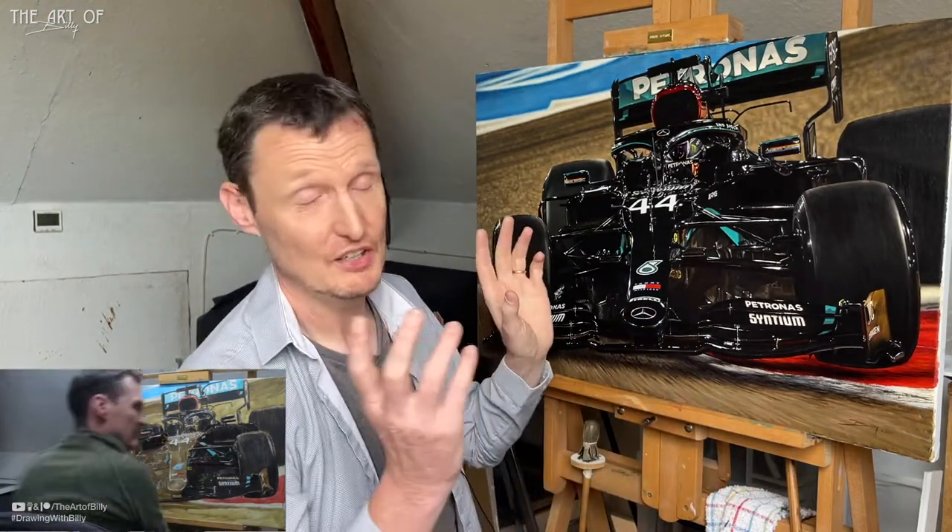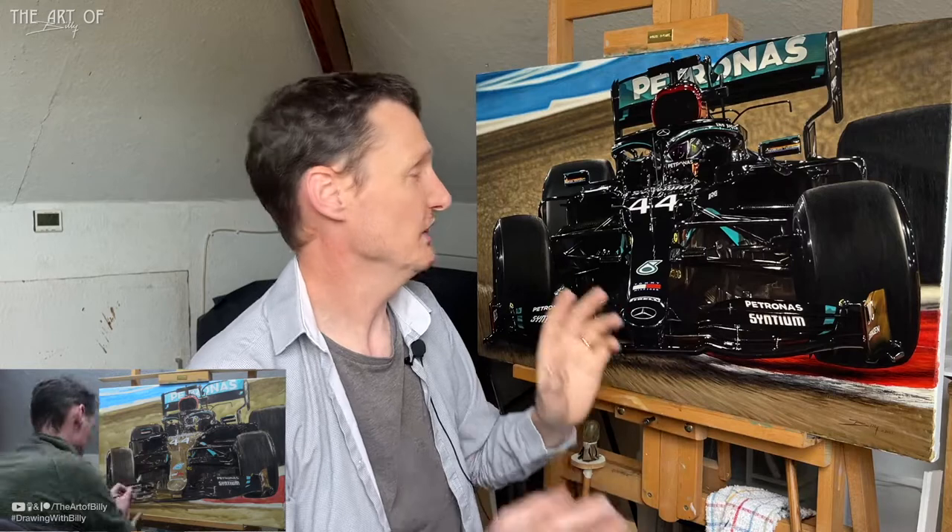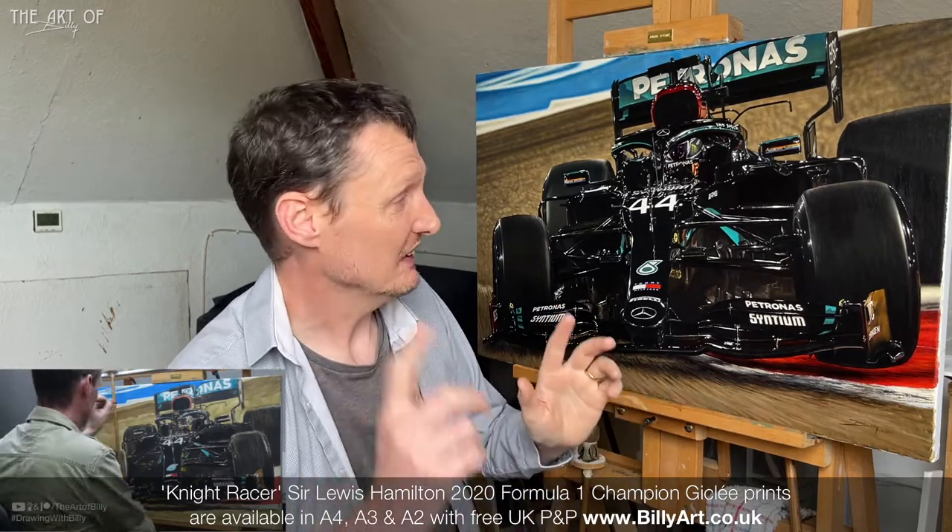Absolutely fantastic. Huge amount of time to get that done. That is now available as a limited edition print on billyart.co.uk — link in the cards and description.